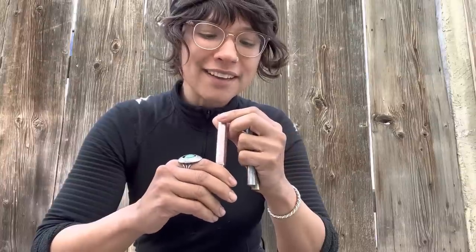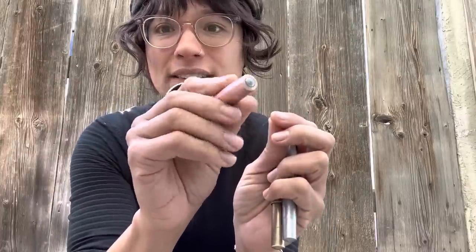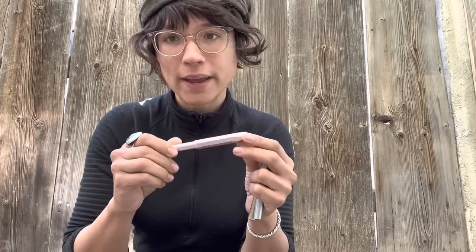I do fear the aluminum won't be as durable as the other materials — I've already dropped this pen and nicked it. This one is the rose gold, by the way.